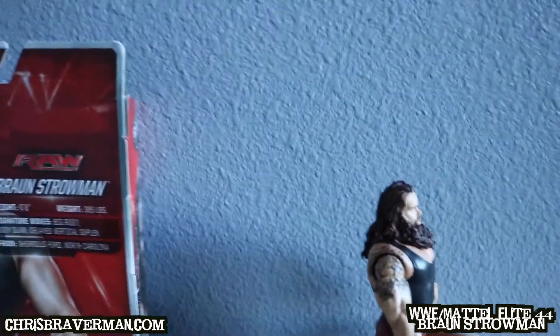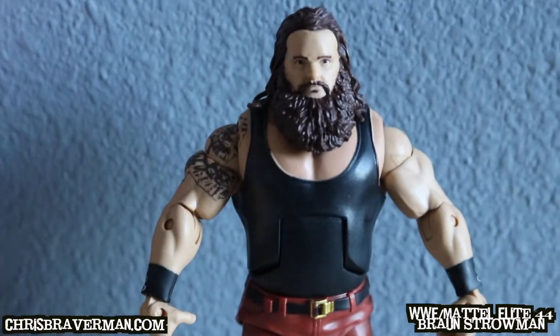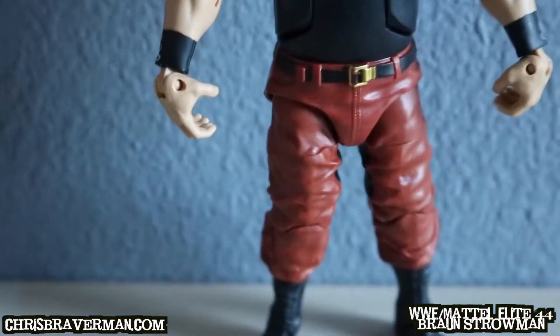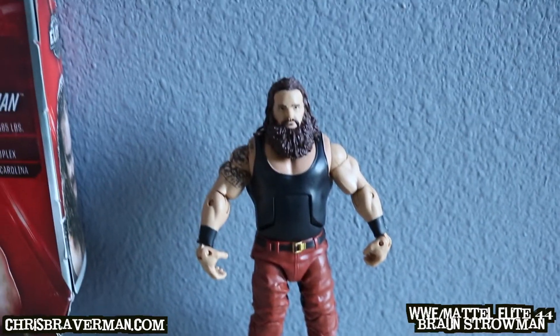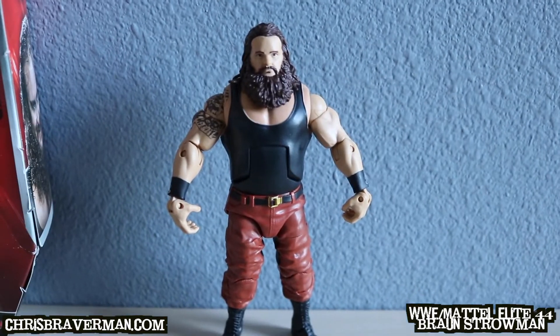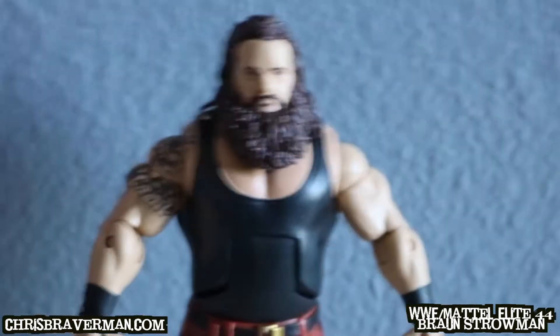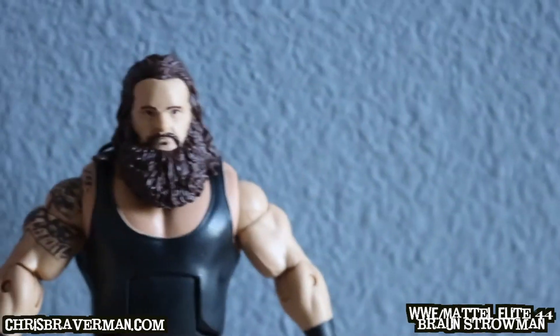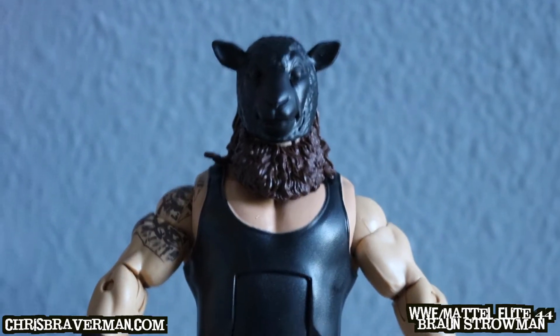They're pretty much the same figure — except one's elite and one's basic. So to recap: Elite 44 Braun Strowman versus Basic Braun Strowman — same figure, but elite does a super kick, the wristbands are different, the belt is a little different, and the pants are a lighter shade of brown. He also comes with his sheep mask — let's put it on him.